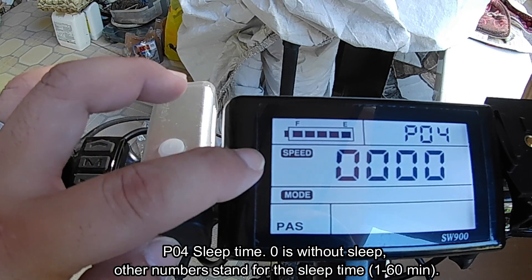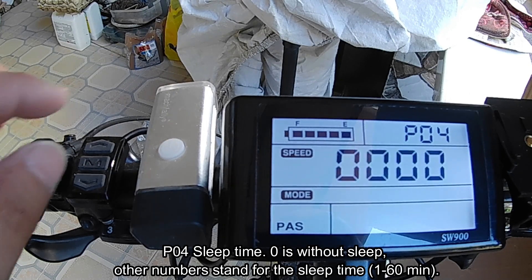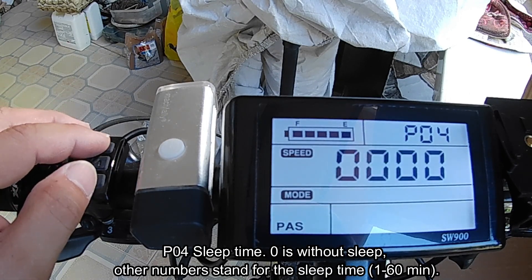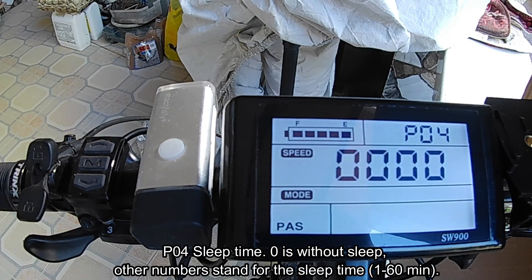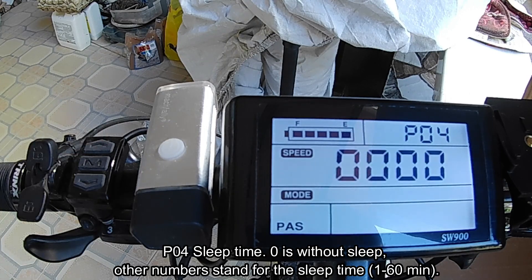P04 is the sleep time — meaning how many minutes the display will turn off automatically. The range is from 1 to 60 minutes. Mine is set to zero, meaning I don't want the screen to go to sleep.